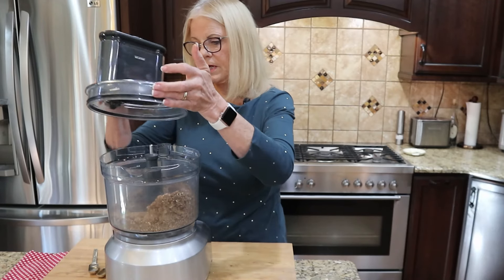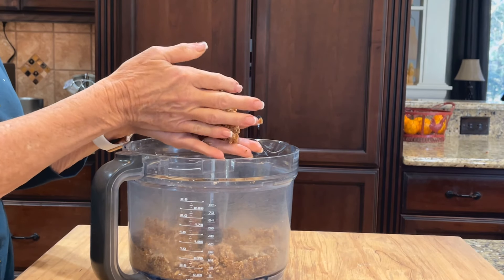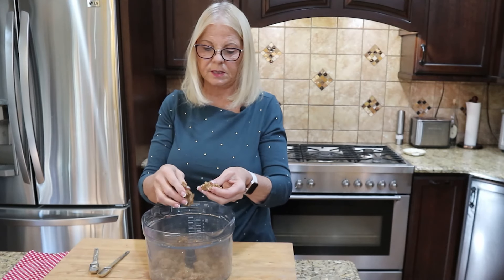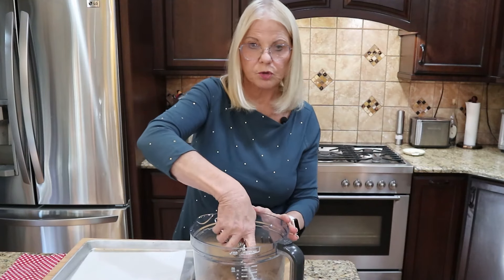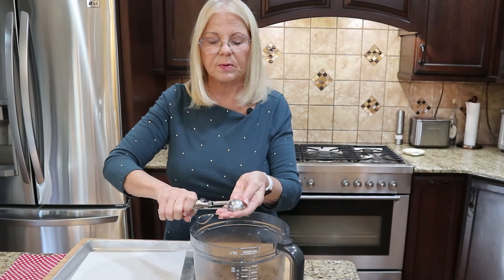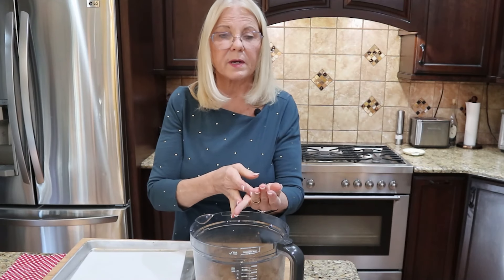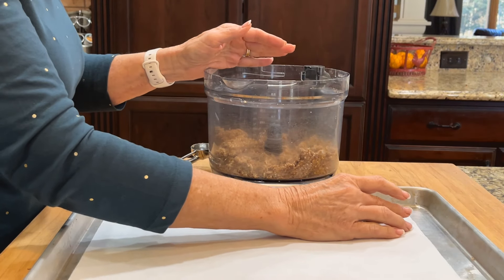Now it's coming together very nicely — soft and moist, not sticky. It'll form into a nice ball at about the perfect consistency. We're going to go ahead and make the energy ball portion of our truffles. I'm using a one-tablespoon scoop. I like to leave the bottom flat to make dipping easier. Form a nice circle, then we'll dip that into our dark chocolate.